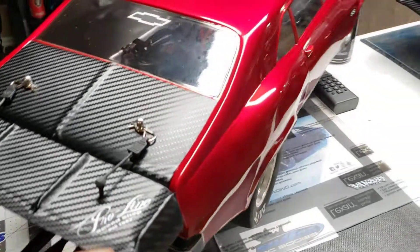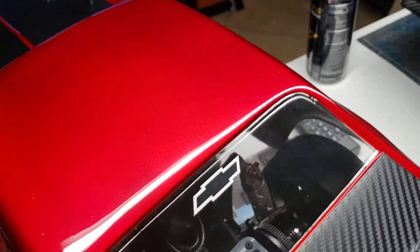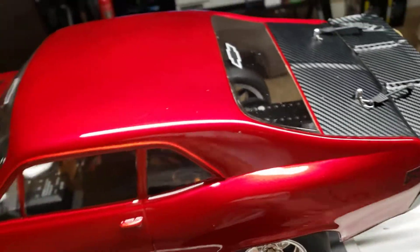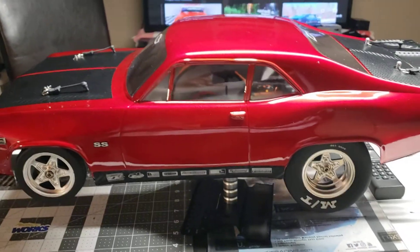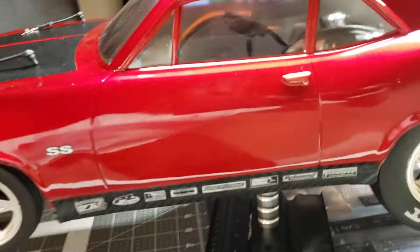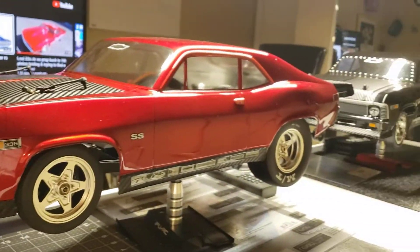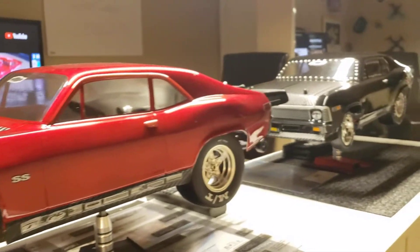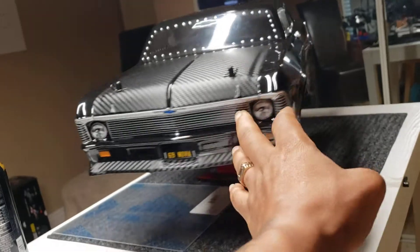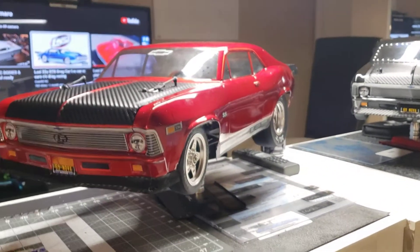The pink, man. Check out both of them right there, y'all — my DR10, my Losi 22S. Now they're both ready.